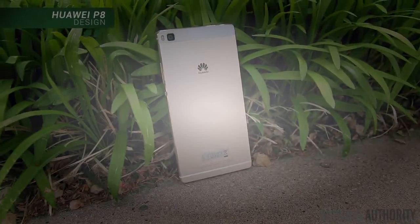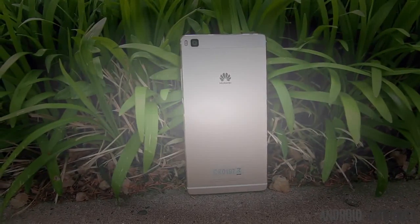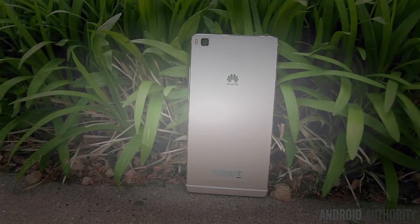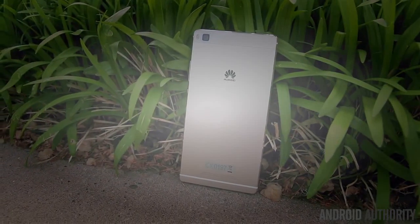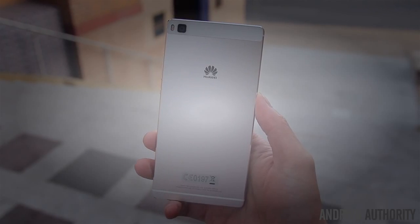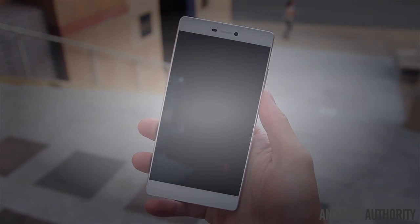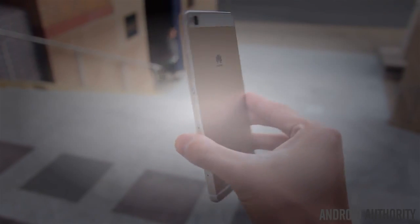Huawei has been known to deliver some very well crafted handsets in years past, and the P8 is certainly no exception. If anything, this might be one of Huawei's most well designed phones yet, because it is quite the looker. The P8 sports a unibody construction made of steel, and just like many other phones that feature metal, the P8 feels extremely solid. It's a very angular and flat design with chamfered edges, but the corners and sides have been slightly rounded to make the phone feel more comfortable in the hand.